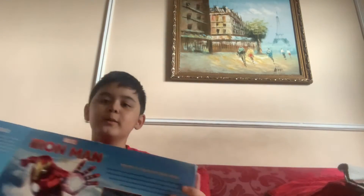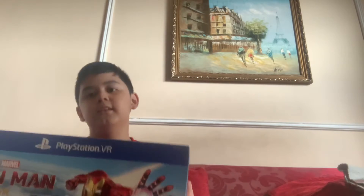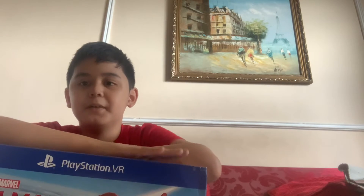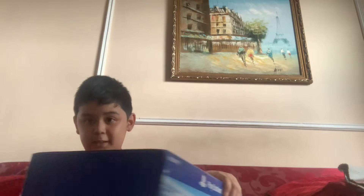Hello guys! I decided to vlog today because — let me show you. Let's go! We watched the PlayStation VR on camera with the game, so we're going to be unboxing this. Let's get started.